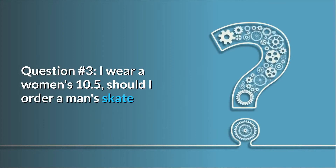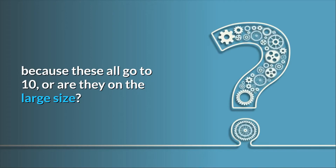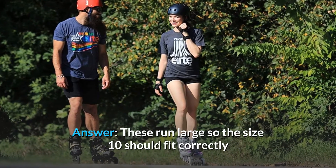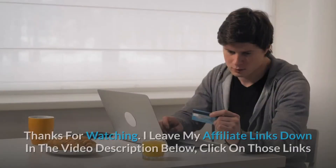Question number 3: I wear a women's 10.5 — should I order a man's skate because these all go to 10, or are they on the large side? Answer: These run large, so the size 10 should fit correctly. Thanks for watching.